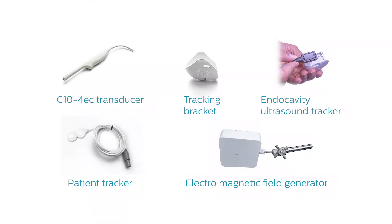The tools that are required to perform prostate fusion are: C10-4 EC transducer, tracking bracket, endocavity ultrasound tracker, patient tracker, and the electromagnetic field generator.